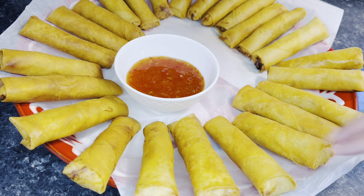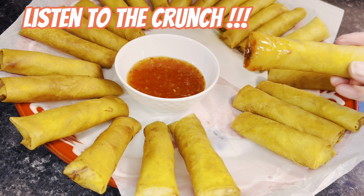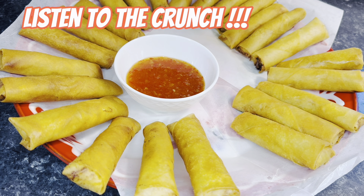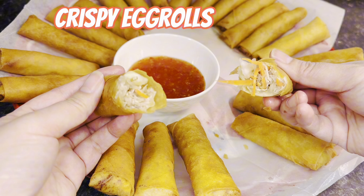Here's the moment I've been waiting for — they're cooled down and ready to eat! Listen to that crispy crunch — this is how crispy they are. I hope you guys give it a try, and thank you so much for watching my video. Have a great day!